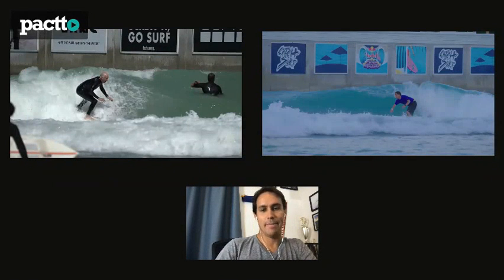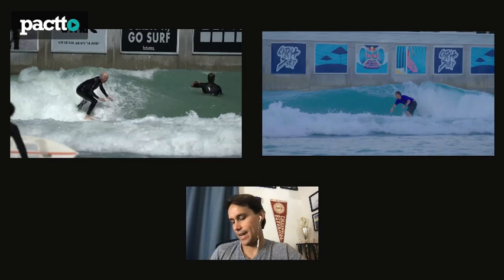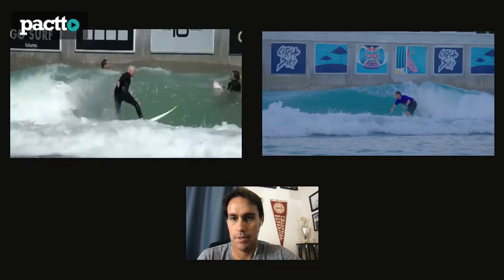Hey Andy, what's up - Damian here. I got your wave and I wanted to give it a try here on Pacto. So let's see what I can find. I'm not a professional coach by any means, but I think I can help with a couple things. Hope you like it, hope everything is okay over there. I got your video with a couple turns.